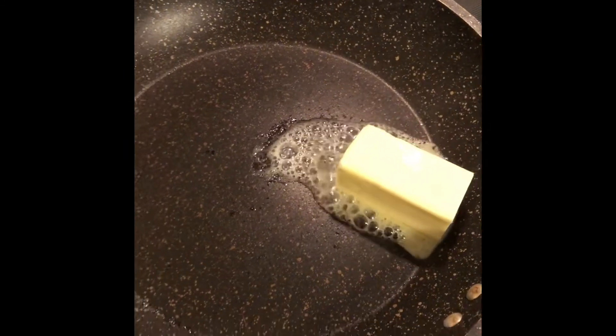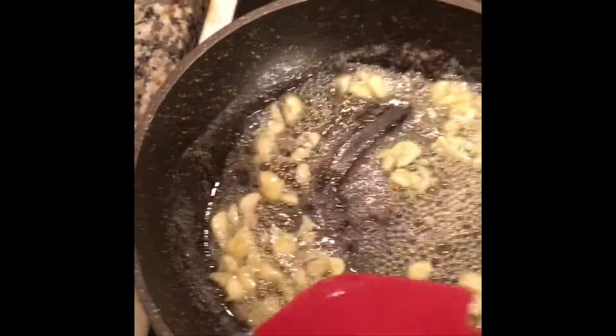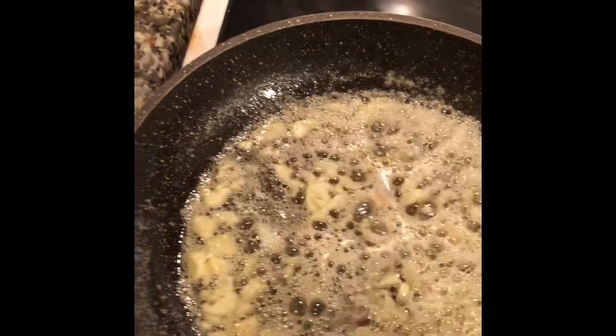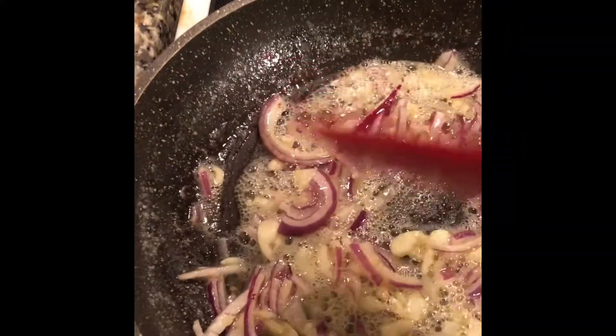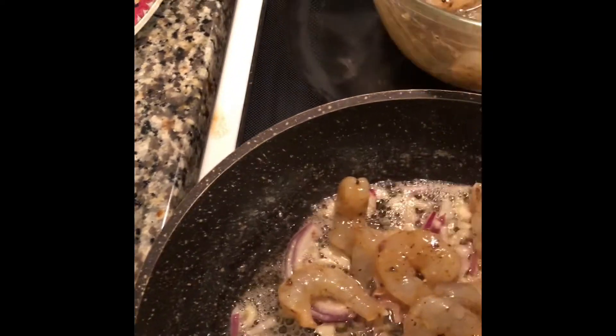Now we're gonna add the butter to the pan that I already have warmed up to cook the shrimp. Once the butter is melted I'm gonna add the garlic and stir it until you get a nice brown color, then add some onion. Now I'm gonna add the shrimp — shrimp are very easy to cook, they don't take too long. As soon as they turn pink you can take them out.